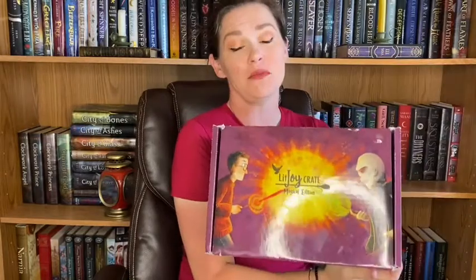Hi, welcome back to my channel. My name is Becca. Today I am doing the LitJoy Crate Magical Edition Box, and this is the 7.2 box. I'm super excited — this is the first box of the Magical Edition I've ever been able to get, so I'm like freaking out. I have not been spoiled for a single item in this box. I'm like shaking because I'm so excited.